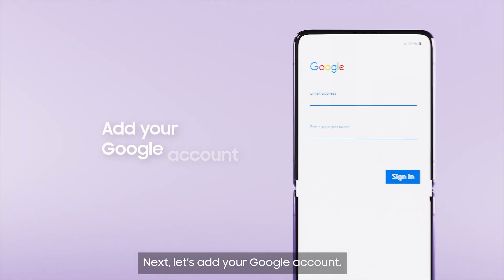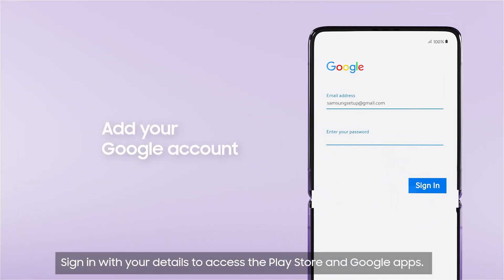Next, let's add your Google account. Sign in with your details to access the Play Store and Google Apps.